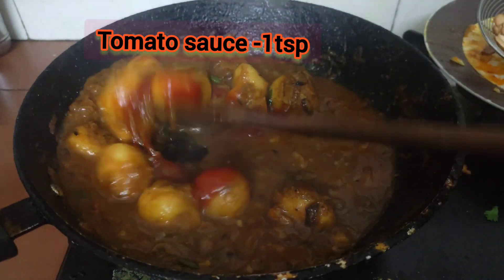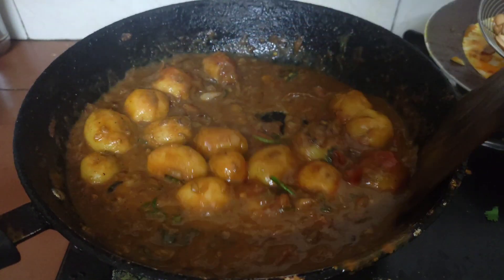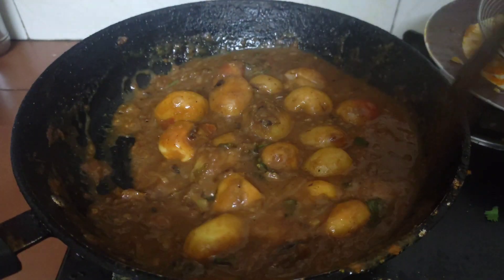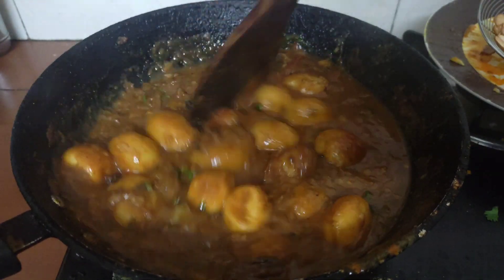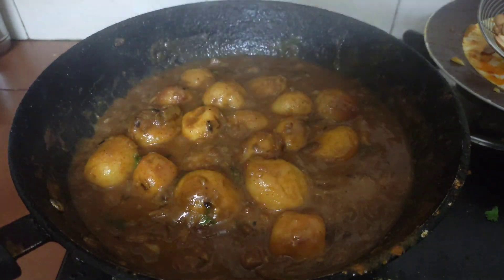Add 1 teaspoon of tomato sauce. Add sauce to the sauce. It will be balanced.